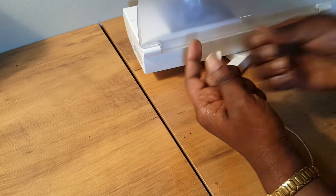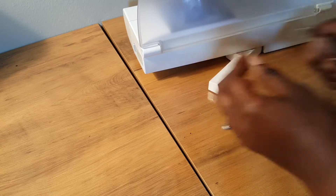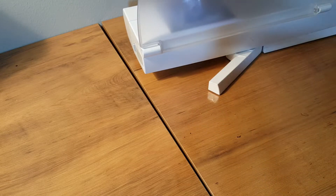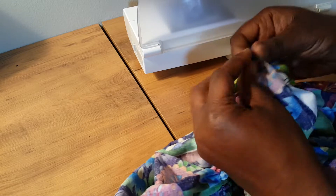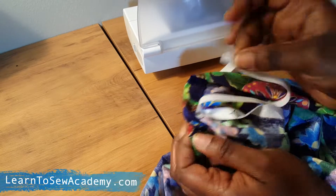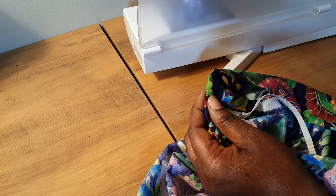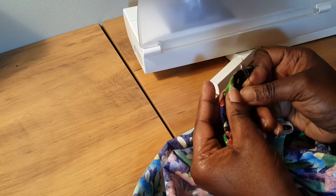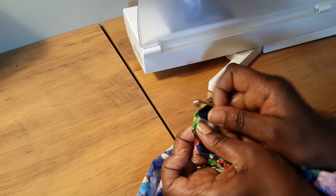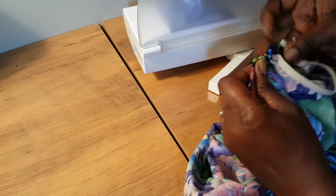Now we're going to pass a safety pin through the elastic and then pass it through the casing we made. As we do this, we want to make sure not to lose the other end of the elastic, especially since it's very small. So I'm going to use another safety pin to hold that end to my fabric so I don't lose it as I work the casing. I'll just hold it temporarily like that so as I pass the elastic through, I won't lose it.